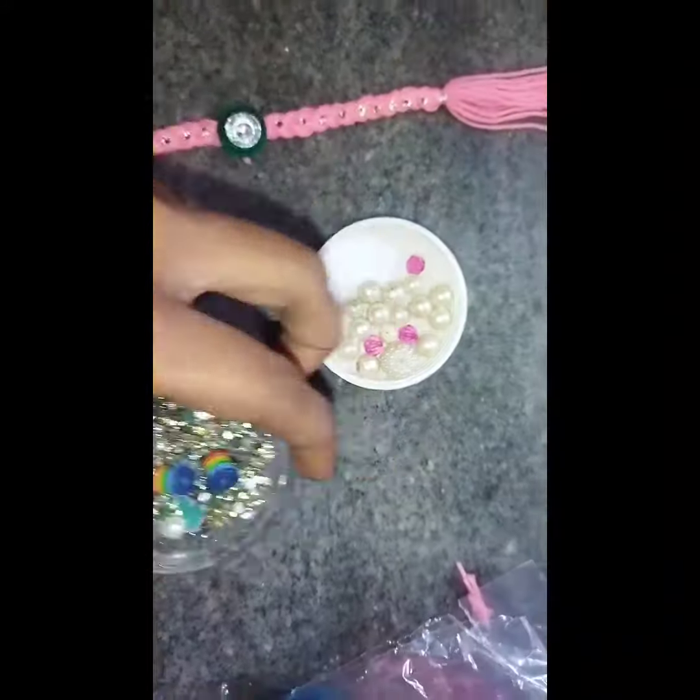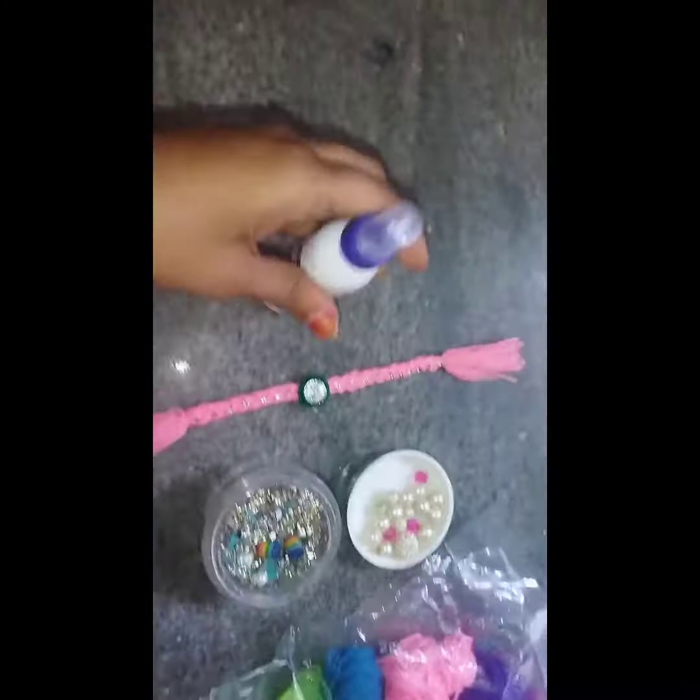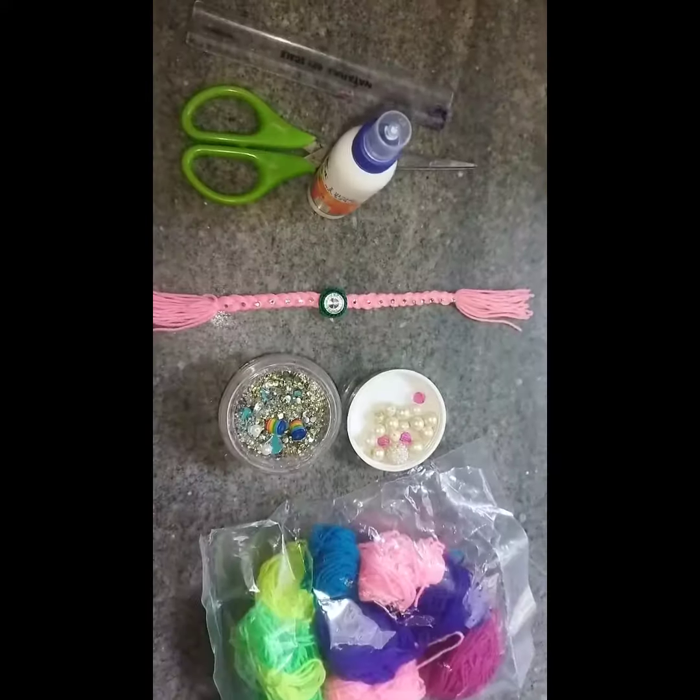How do you do this? You can use stones, thread, fabric, and scissors.